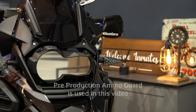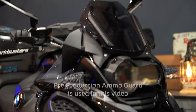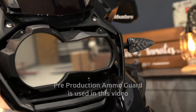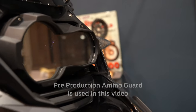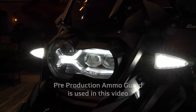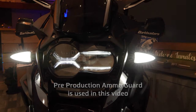I want the Ammo Guard to undergo significant testing before I sign it off as an A-Bike-Thing product. After the first YouTube video was released, the emails and requests to pre-order were so overwhelming we had to scrap the 3D print production run and make a significant investment into the tooling required for injection molding, which will enable us to manufacture the Ammo Guard in large volumes quickly.